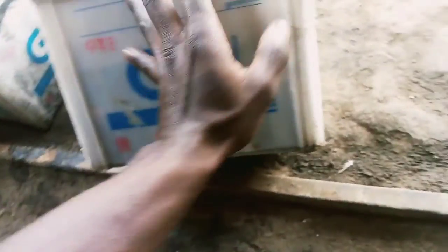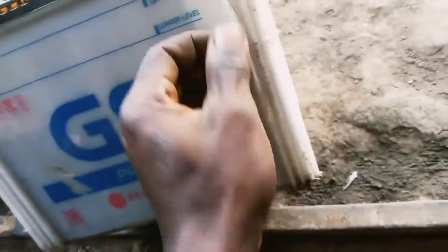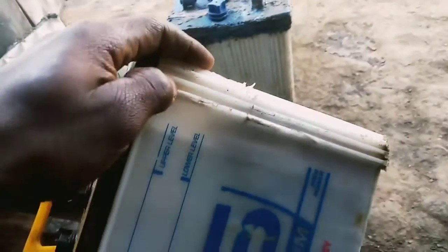This is our battery and I'm going to seal this leakage. It is leaking as you can see here. It fell down and got some damage here. We are going to deal with it and work on it so that it cannot leak, and we will put acid back because the acid is not there.